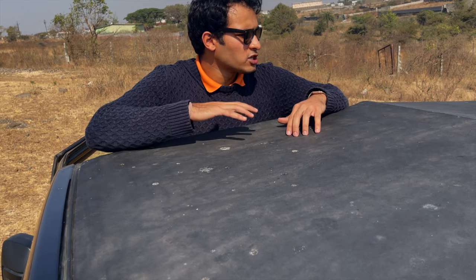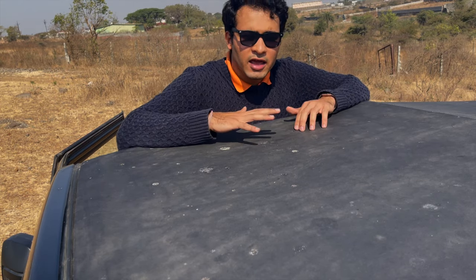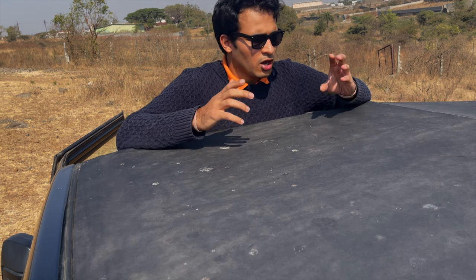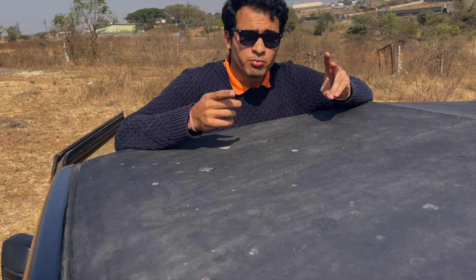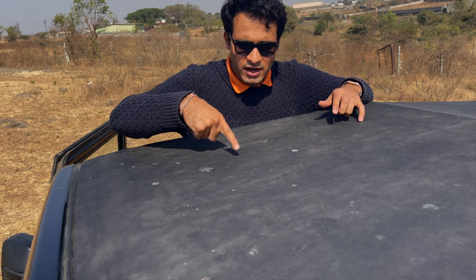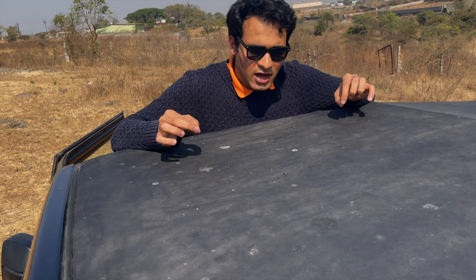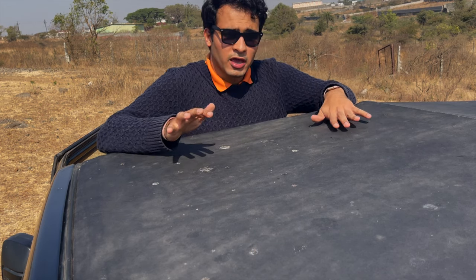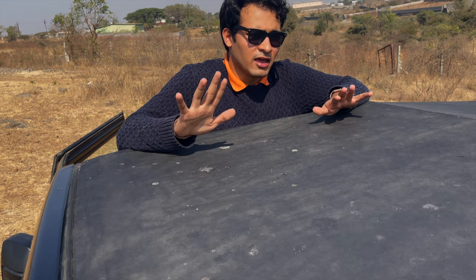Coming to the next point — इसको maintain करना quite difficult है. इसको जब आप धोते हैं, हमारे Indian weather में dust, pollution, और most importantly bird shit, वो इसके ऊपर accumulate हो जाता है. जैसे आपको ये दाग दिख रहा है — ये bird shit के दाग हैं और ये easily जाते नहीं हैं. आपका जो rooftop है, वो बस showroom से निकलने के दिन ही black दिखता है.